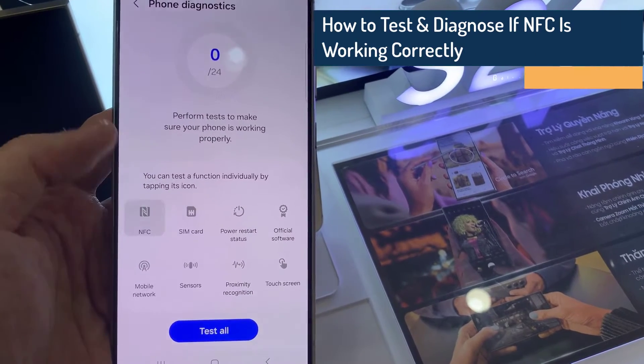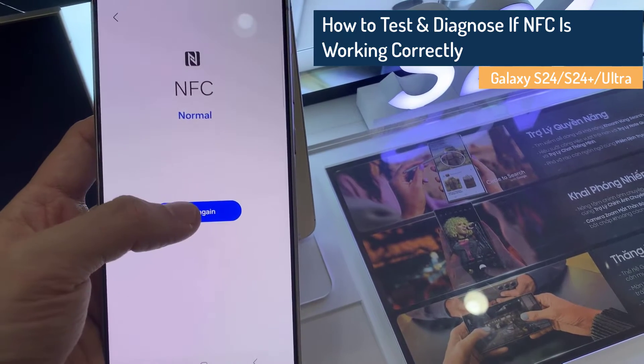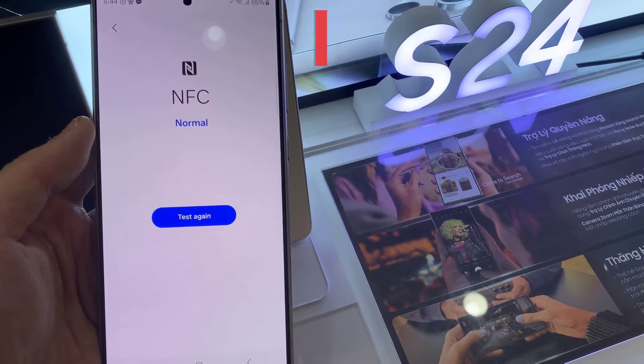Hi everyone! In this video, we're going to take a look at how you can test and diagnose if NFC is working correctly on the Samsung Galaxy S24 series.